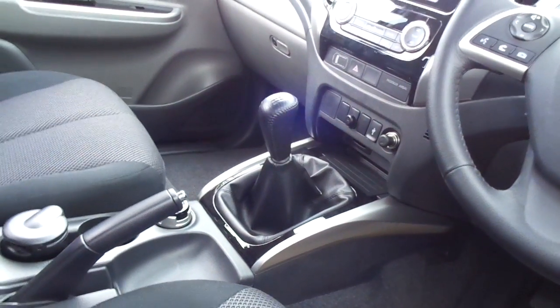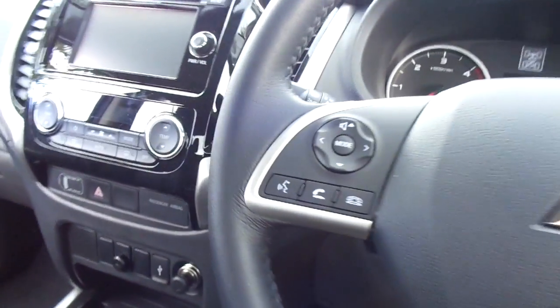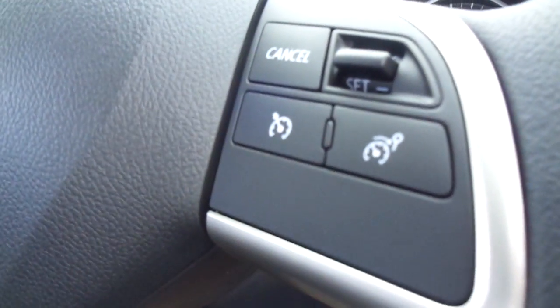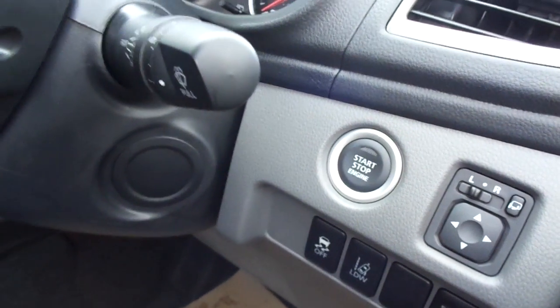There's a nice big centre console, Bluetooth on the steering wheel along with audio controls, and cruise control on the right as well. The L200 Titan also has a push button start for lovely ease of access.